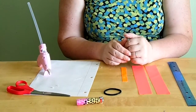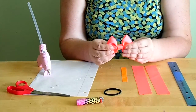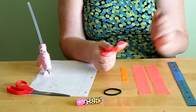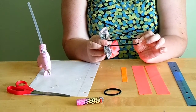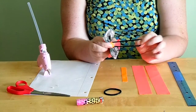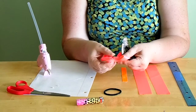Today I'm going to show you how to make the classic bow, but instead of having a regular clip on the back, it's going to have a ponytail holder on the back. It's very simple — the only difference is it's going to have the ponytail instead of the alligator clip.